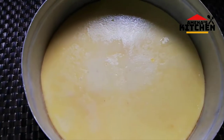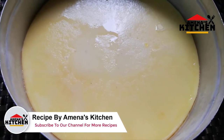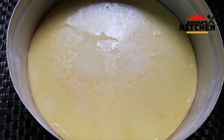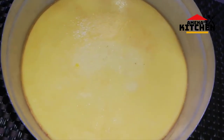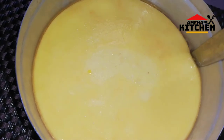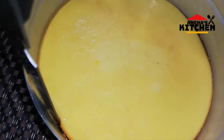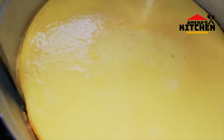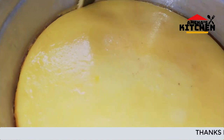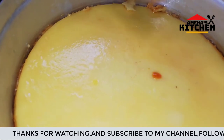So viewers, I am going to leave this for 10 to 40 minutes. Let's put it in the middle of the pot.